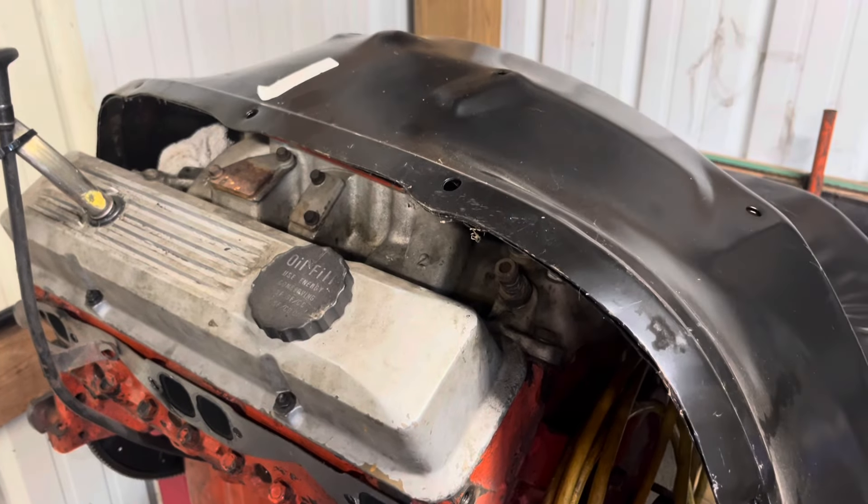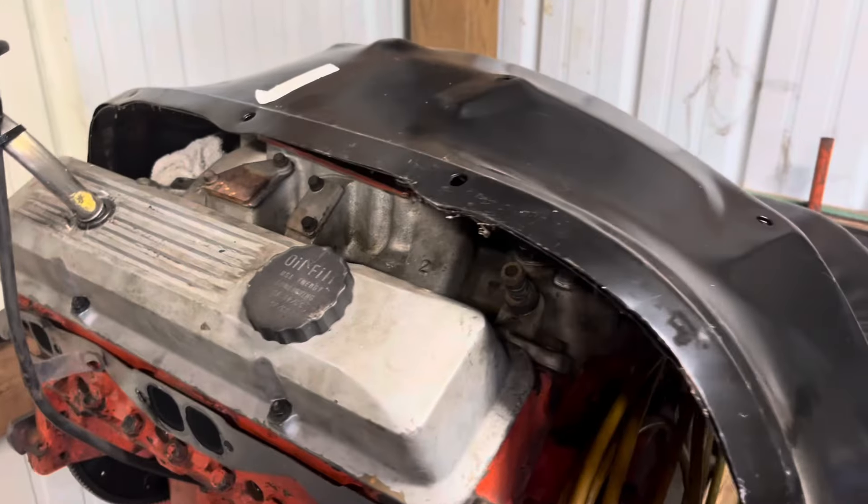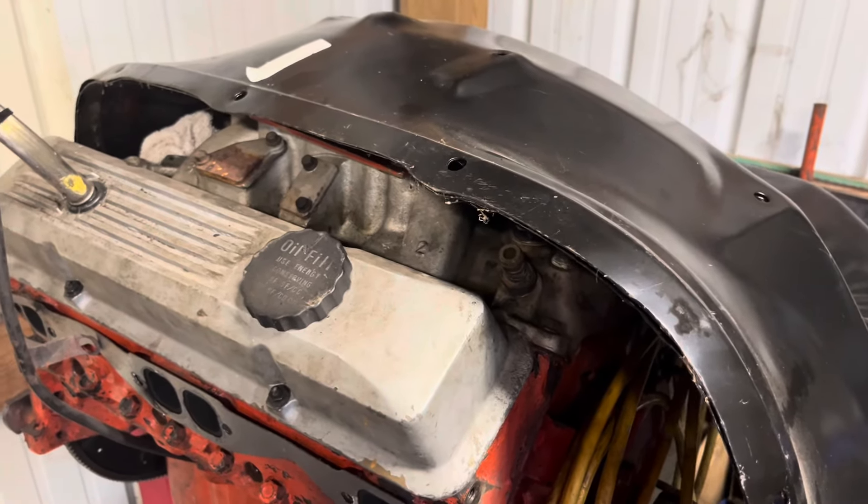I'm gonna see if I can post that other old video of that 400 running before I fixed it. I know it's kind of short, but we'll see what y'all think about this little engine talk. I'll see y'all later.